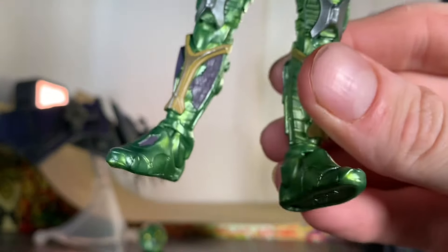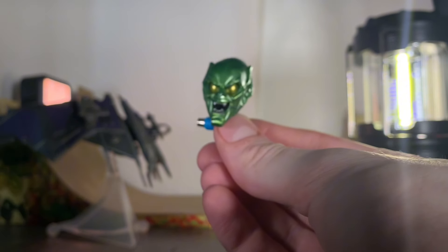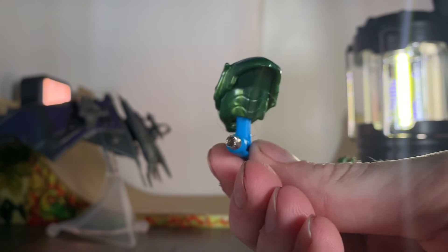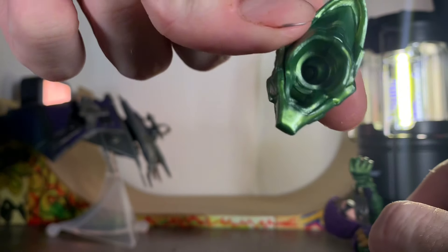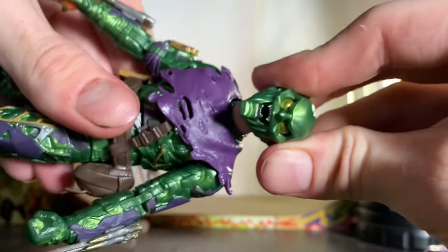It looks pretty accurate to me, though I don't think the purple bits are screen-accurate. Now for an important piece — the pumpkin bomb. It's very nice; I covered it in the last video. But this is why we're really here: the goblin mask. Oh my god, look at it. This thing is perfect — I think this is the perfect goblin mask. It's even got the back cover, the full coverage, the whole deal. You just take the head off and pop that mask right on.